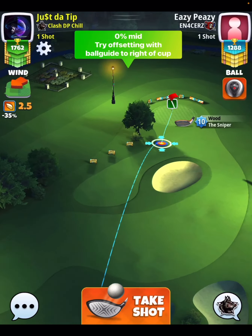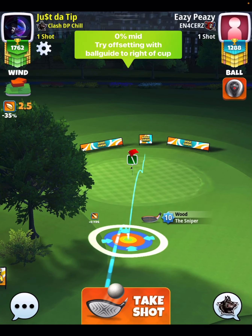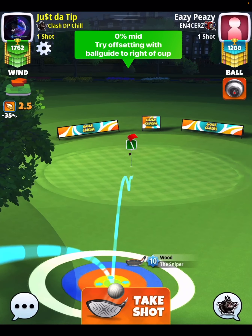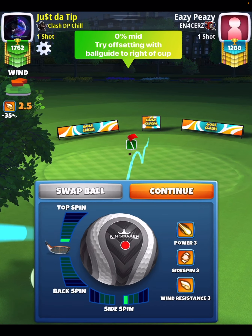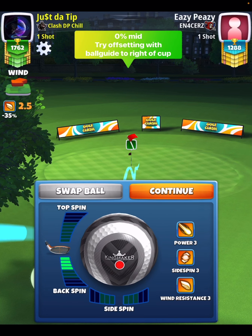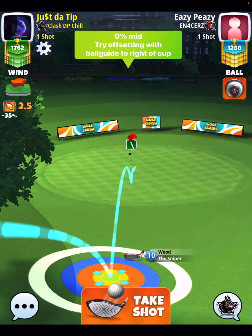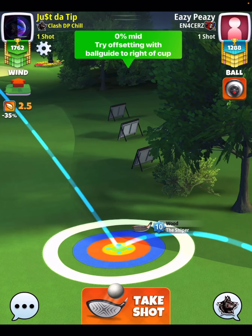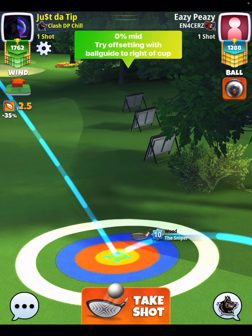Now, shot number 2 is going to look a little something like this. You're going to apply your back spin and then look at the graphic here. I want you to try to offset your ball to the right hand side of the cup. Here we're going to go 4 back. But you're going to notice that I'm going to aim dead center, but I'm going to miss this to the left hand side.